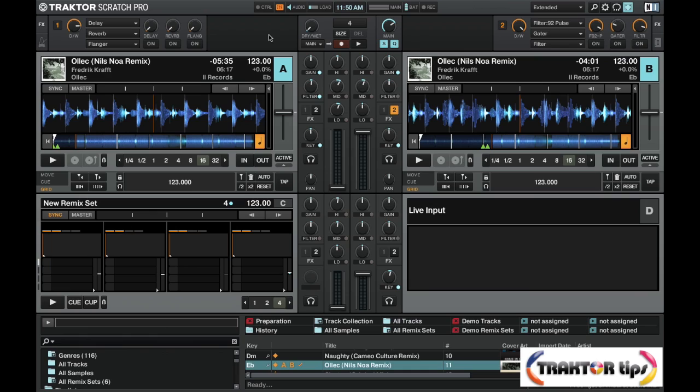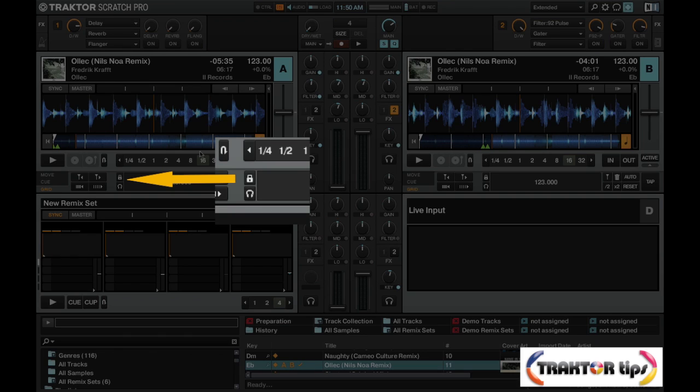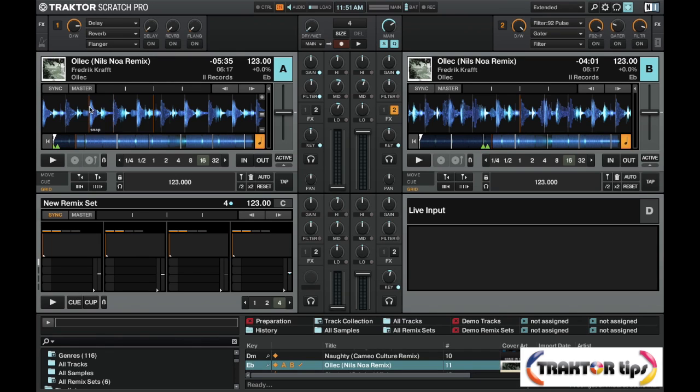Hi guys, so another quick tip for you here. I just want to emphasize the importance of locking your tracks once you've beat gridded them. So if you look on the screen here, you can see there is a little lock feature. So once you know you've got your beat grids locked in perfectly, I definitely recommend you lock the tracks here.